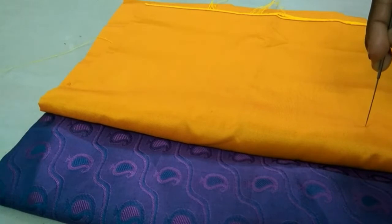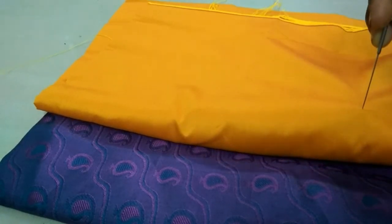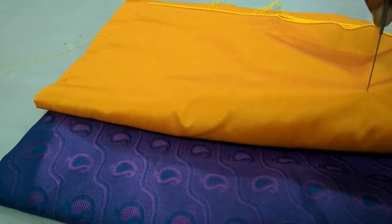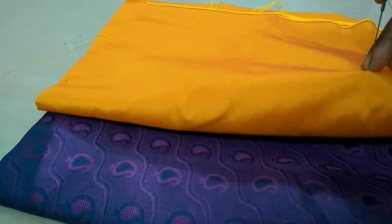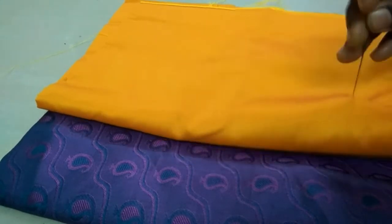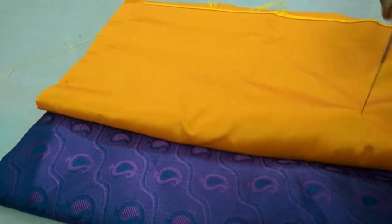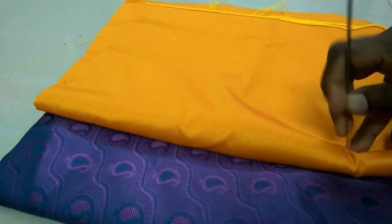There is a problem here. Now we have to address that. That's why we are in the intermediate stage. We need to start with thread. Now we are using silk cotton. We need to add jasmine materials, start with hook material, and start with blouse material.